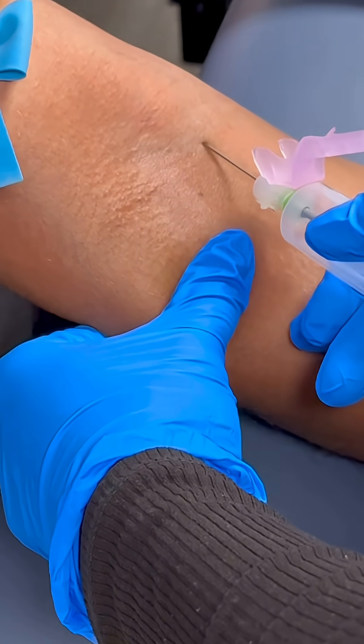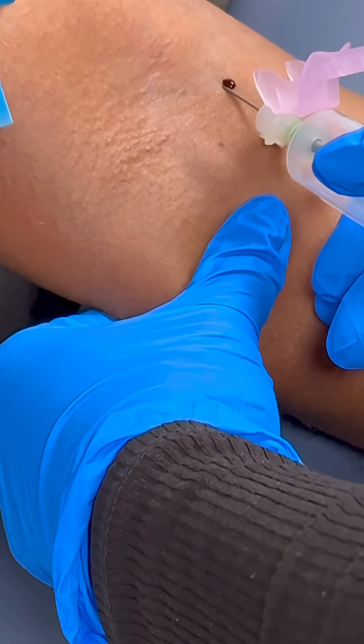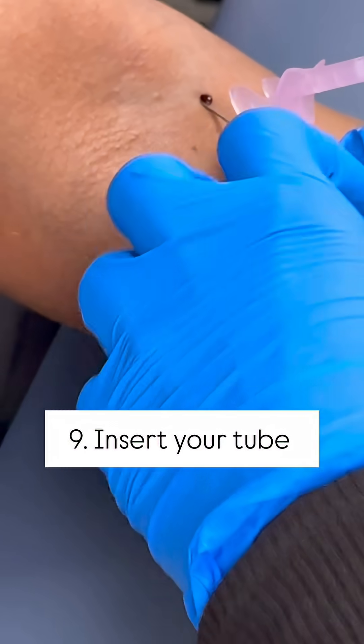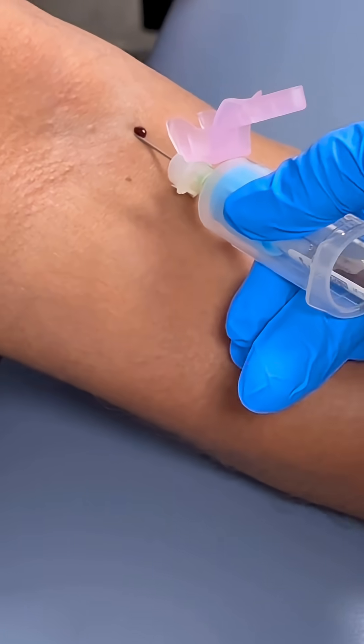I'm going to anchor the skin down, hover over the site — this is exactly where I want to go — and I'm going to go in. You see a little splash of blood; that's a good sign. You know you're at least in the vein.